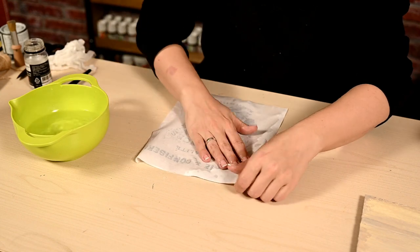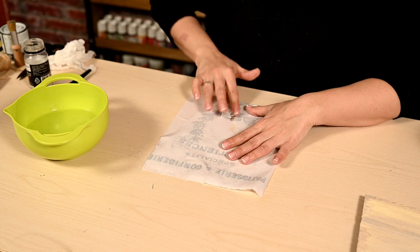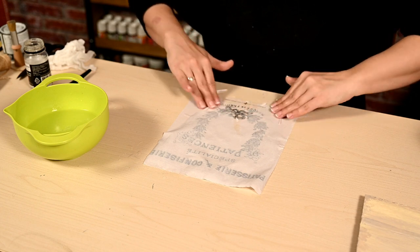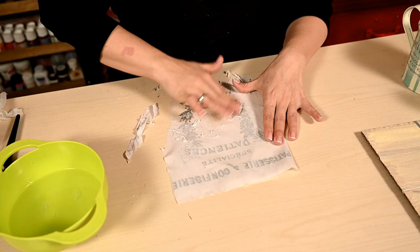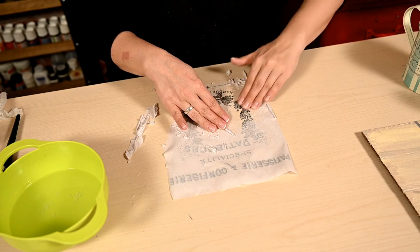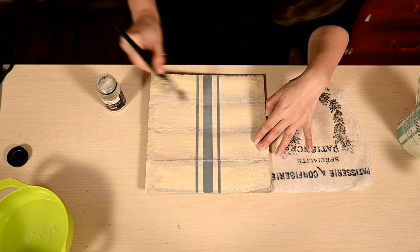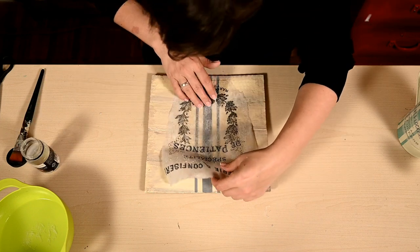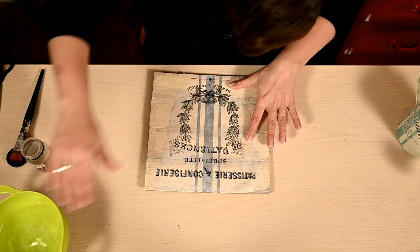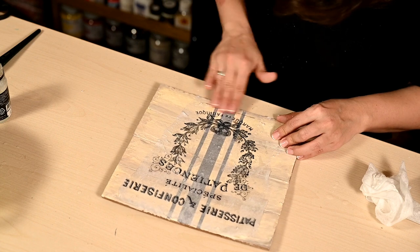I'm placing the printout face down, moistening it with water, and carefully rolling off the excess paper so that only the film with the image is left. In order for the film to be firm, it's important to dry the varnish for at least a night, or a couple of days — then the film gets much stronger. I'm coating the base with varnish and attaching the image, then rolling off the rest of the paper. You can do this in several steps until the whitishness on the surface disappears completely.